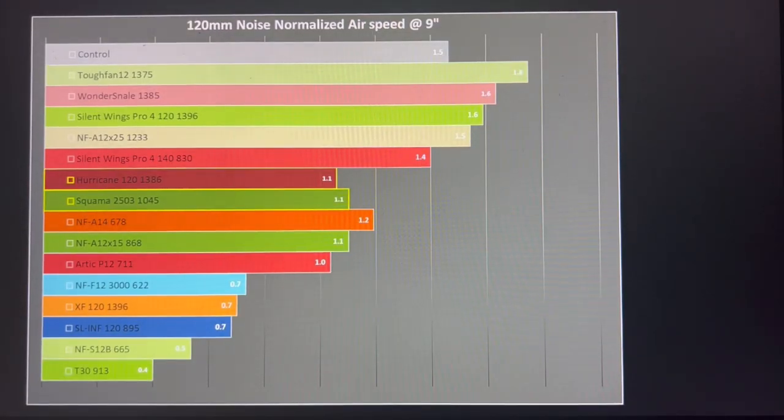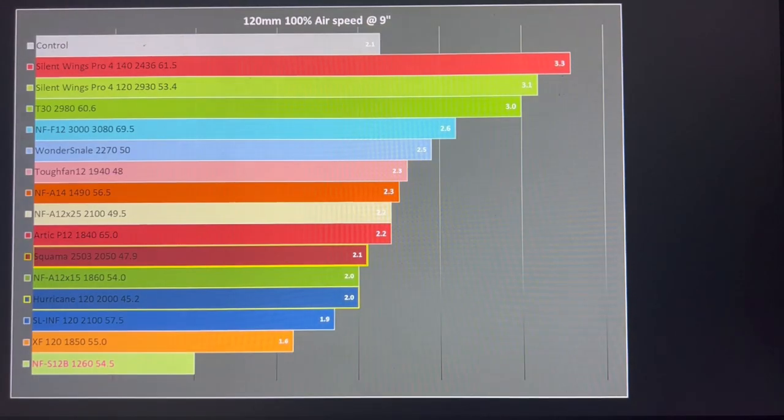Taking a closer look at the case simulation data: noise-normalized at the nine-inch mark, both fans sit at approximately 1.1 meters per second — about the same performance level as the Noctua A12X15 spinning considerably slower, at the same noise level. That puts them basically in the middle of the graphs — not good, not bad, just middle — and substantially below my control. Jumping up to 100% PWM doesn't really change anything for these fans, so they're not performing that well overall.